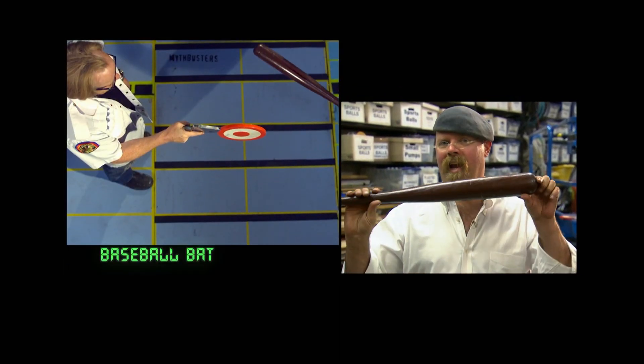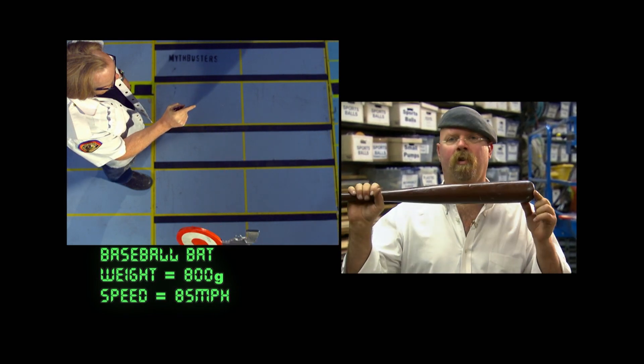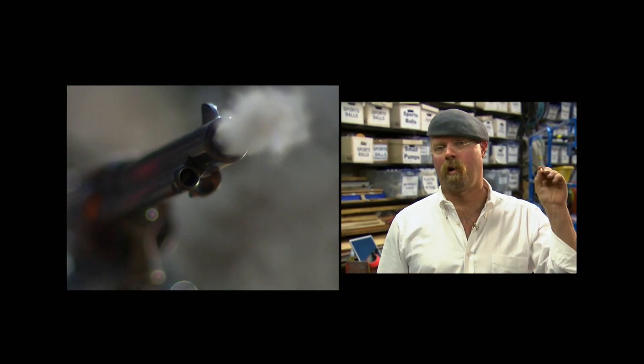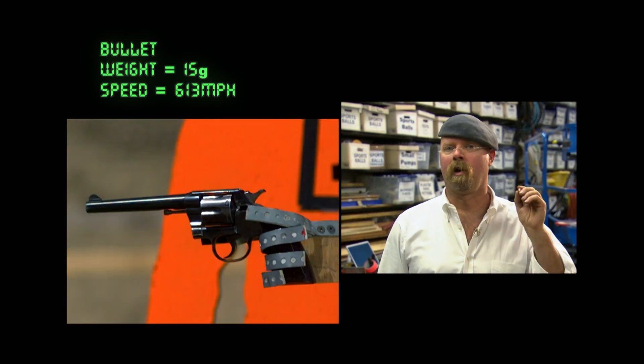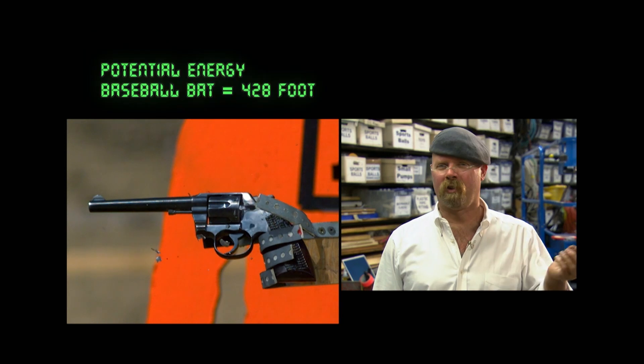But how does that relate to a bullet hitting a gun in terms of energy transfer? On one hand, the bat weighed 800 grams traveling at 85 miles per hour, giving a potential energy of 428 foot-pounds force. On the other hand, the bullet weighed 15 grams traveling at 613 miles per hour, yielding 416 foot-pounds force. Those numbers are basically the same. Yet Adam says he won't be satisfied unless they get something really close to an actual bullet hitting an actual gun with one of them holding onto it.